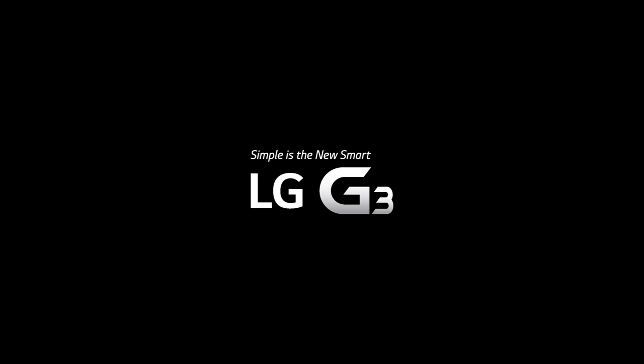This episode of Android Authority is brought to you by the LG G3. Especially here in the States, the LG G3 is finally making it to the major carriers and also onto store shelves. So with the launch impending, we wanted to revisit the LG G3 and tell you everything that you need to know about it.